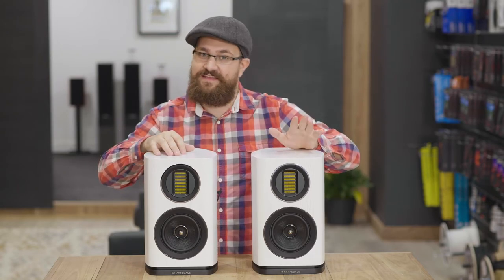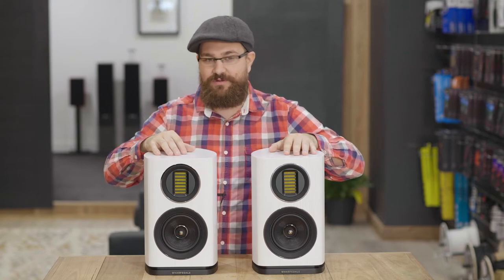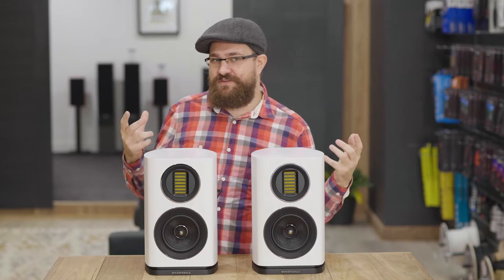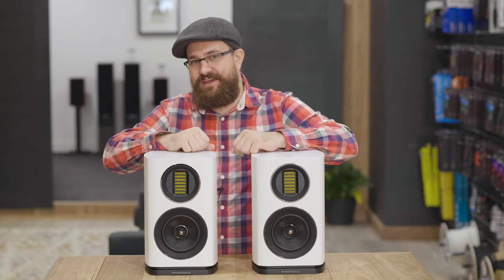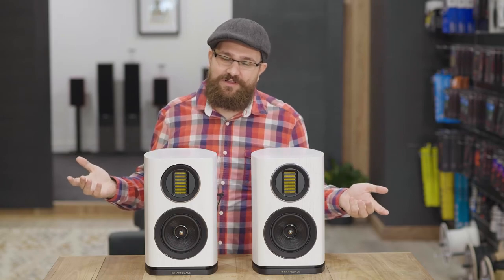Hopefully I actually get the chance to take these home and test them for a little while, and who knows I might even make a little follow-up video on these down the road — we'll see. Now speaking of future videos, be sure to subscribe to check out our full in-depth video about the Evo range, which will be handled by Nat, and of course also to see all the other cool videos we've got coming down the pipeline.